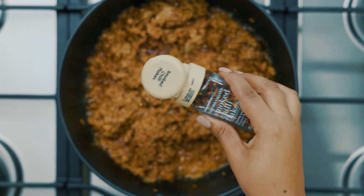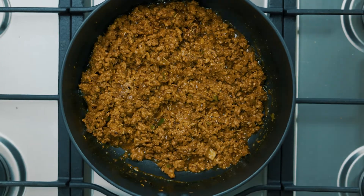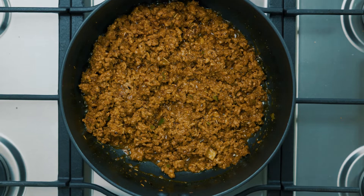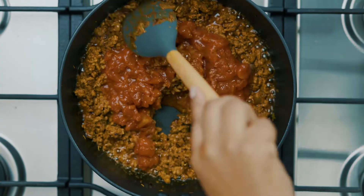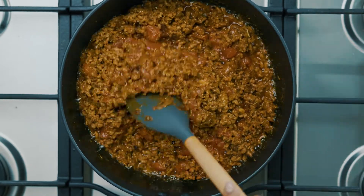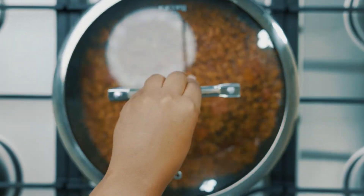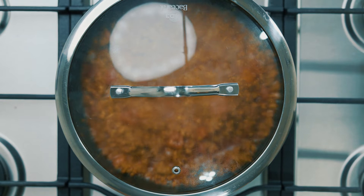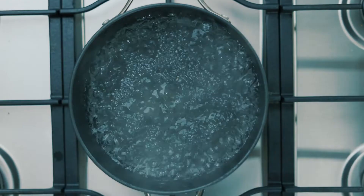Then add all your spices — all the spice measurements I've used are linked in the description box below. Mix well and let the mince fry for 10 more minutes to infuse well with all the spices. Add your tinned tomatoes — I've used the Woolworths tinned tomatoes because it works perfectly for this recipe. You can also use two grated tomatoes if that's all you have. Now close your lid and let this cook until the mince is almost done.